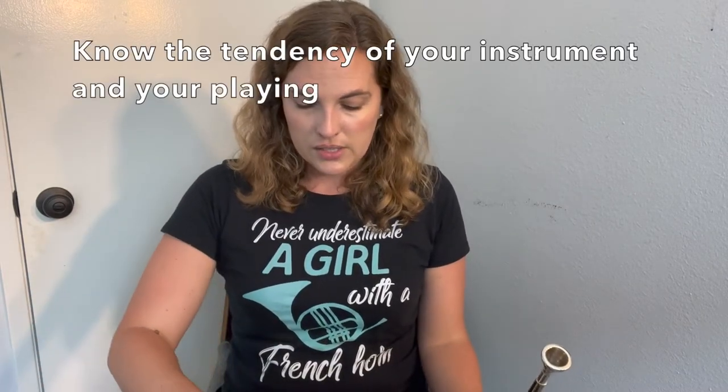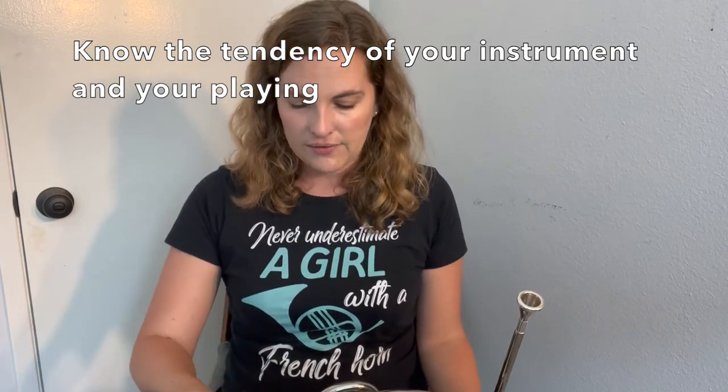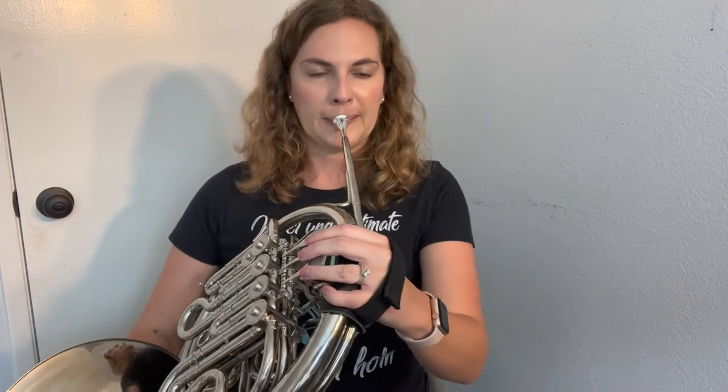I pulled it out slightly since I was a little sharp. You can also check your concert C, going down a partial, and go down again. Those notes were a little flat, but that's natural for a lower partial to go a little flatter versus sharper. So sometimes you want to know what your tendency is as a player and find that happy medium. But in general I'm playing a little sharp, so I want to make sure my slides are out. And there you go — now I have the F side of my horn in tune.